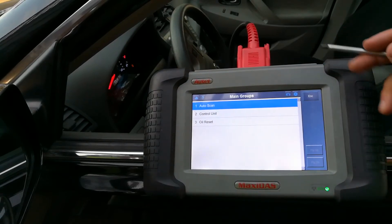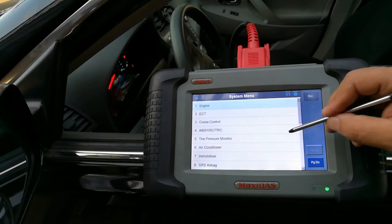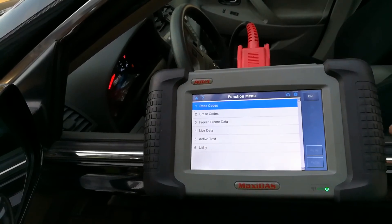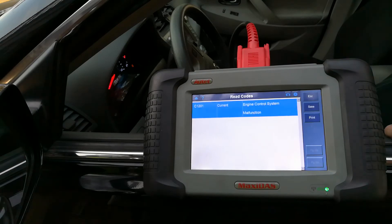I could do an auto scan and it pulls up all the different modules on the car. I already know this one has some kind of pending code on the ABS, so I want to see if it comes back. I'm going to show you guys there's a code here — the C1201.